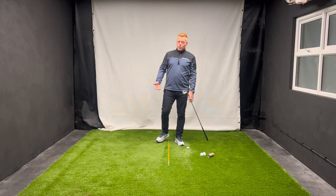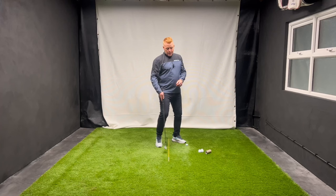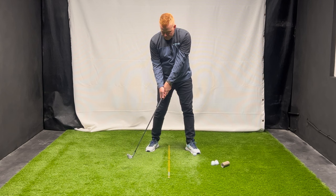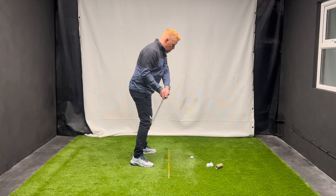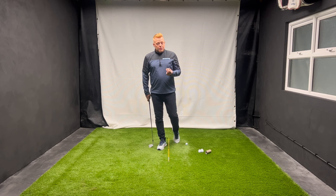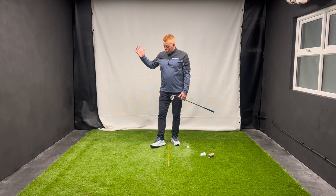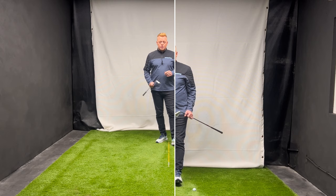In reality, the early release is something that most golfers do across the world - it's a very common problem. We know it can lead to fat strikes and thin strikes because we lose these angles early in the downswing. The club gets so close to the ground by the time our hands reach the right thigh that in order not to hit the ground, we come up out of posture. There is something in your golf swing that could make holding lag actually impossible to do, and it starts at your setup.